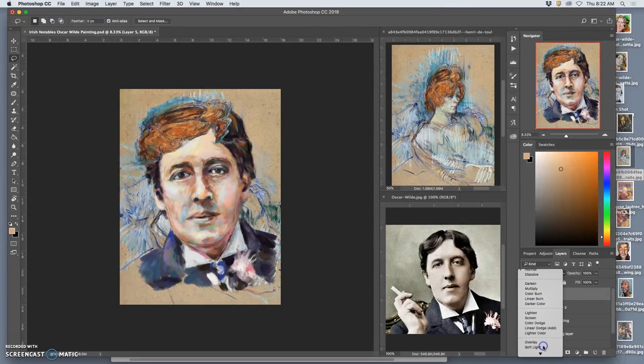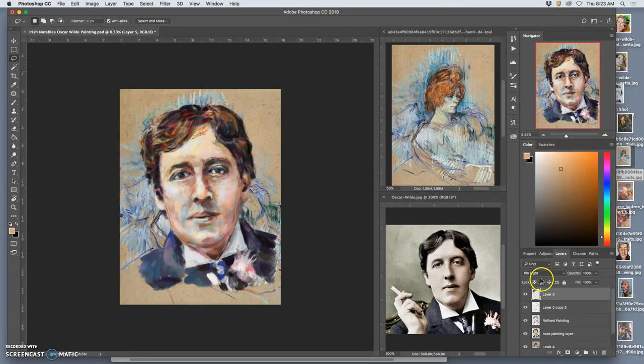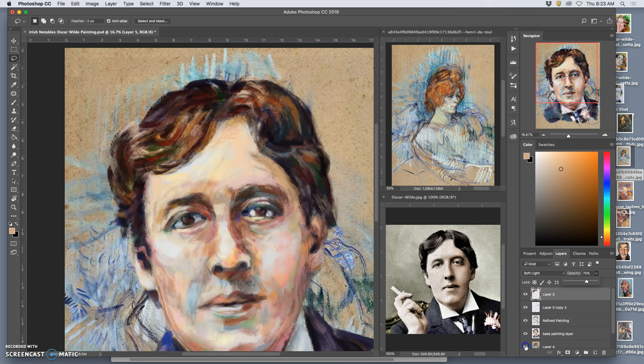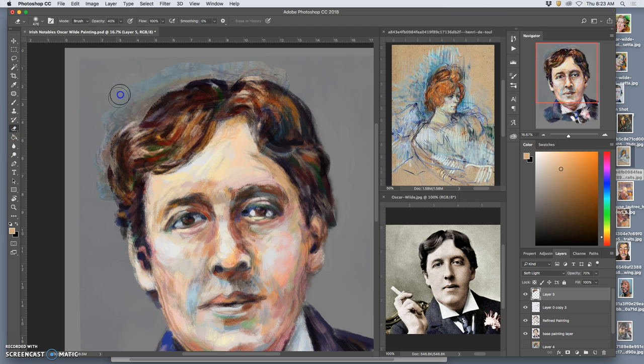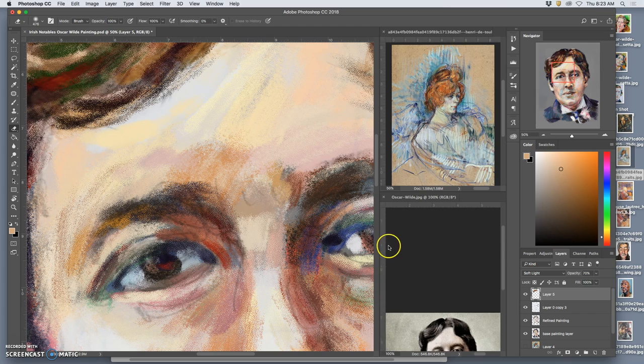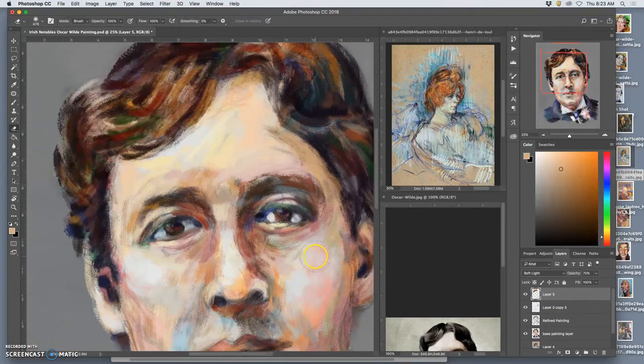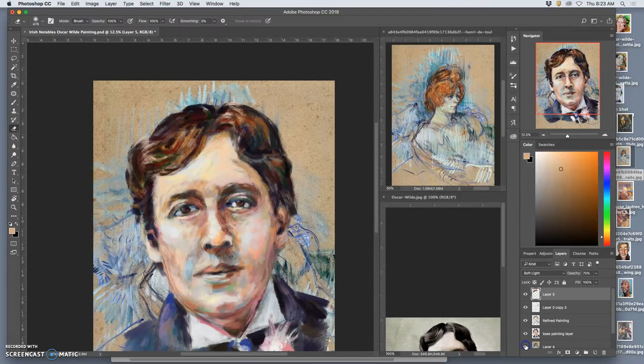I can play with different layer styles — they're probably all going to be too extreme, but that's not too bad. That does some nice things, kind of warming it up. And then of course I could erase away from it, blend it in with a nice soft eraser. There are lots of ways to play with that granulation — you can see how it gives it a little bit more depth. That's soft light at a low opacity of scanned pastel.